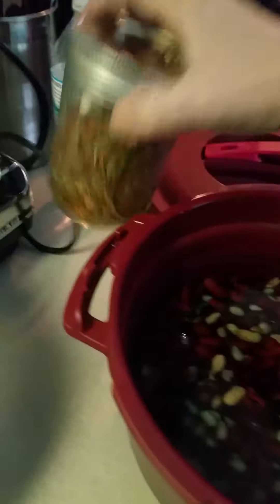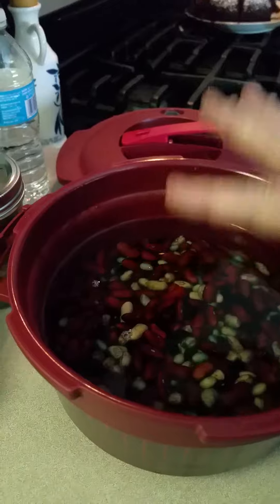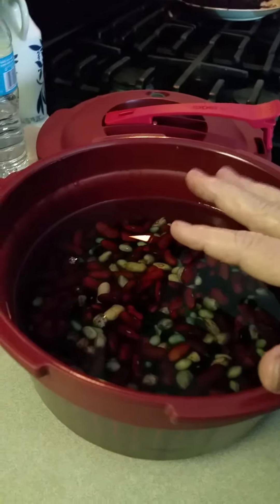I will be taking some of my hot pepper flakes — they're dehydrated — and I'm going to add them in here. Never add salt to your beans until you're ready to make your chili.